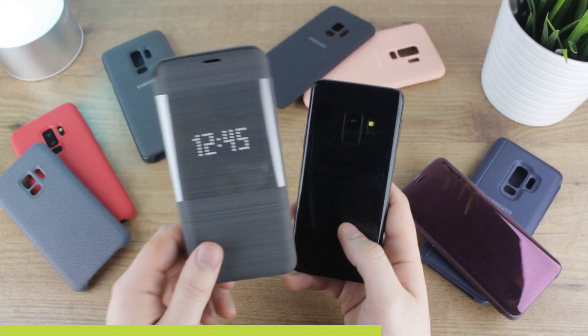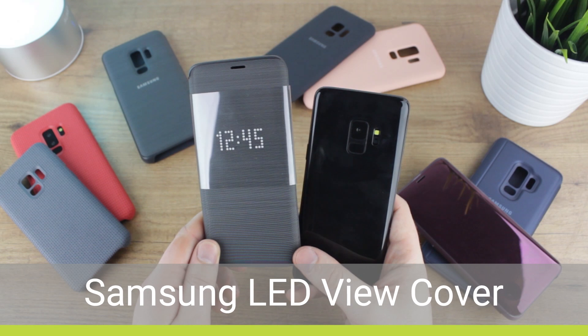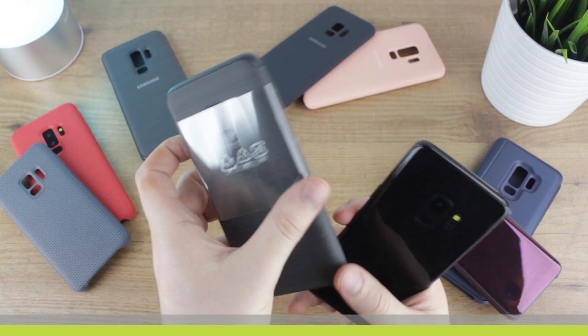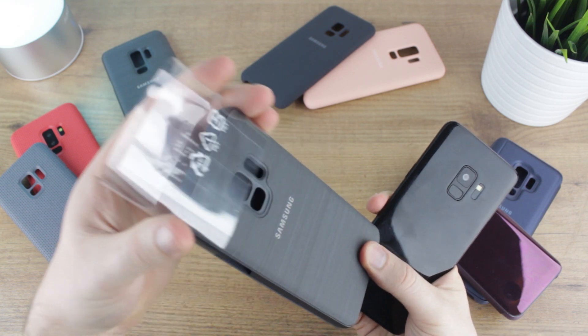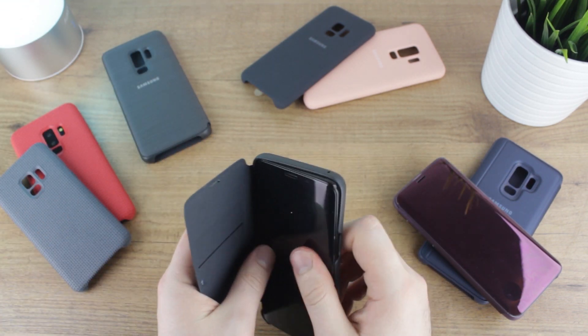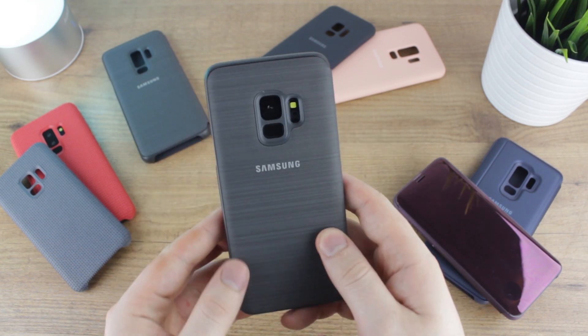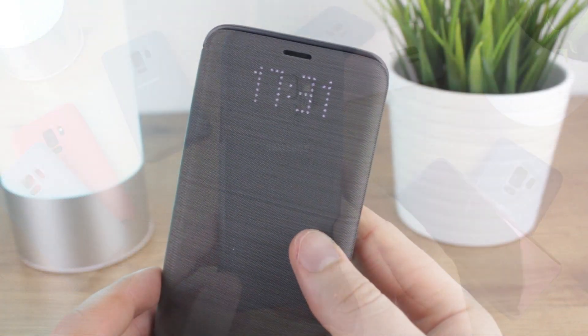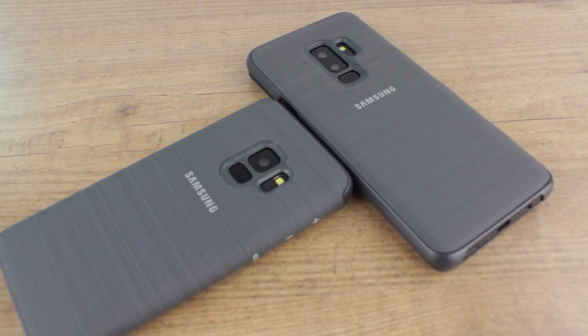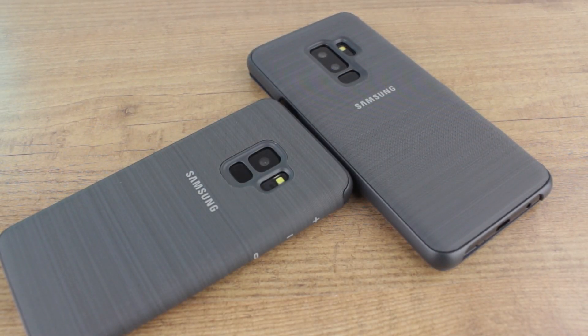Now we move on to the ever popular LED cover. With a subtle redesign, the LED cover may not look radically different from previous years, but these refinements really do add up to make this one of the best LED covers Samsung have ever produced. The change in material is a definite improvement — gone is the leather effect design of old, replaced with a much more sophisticated woven fabric feel, which adds a nice texture to the case creating more grip and a very stylish look.